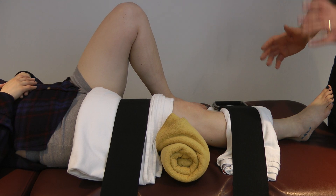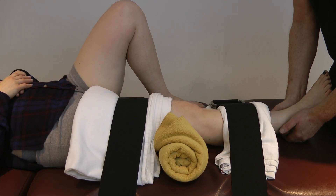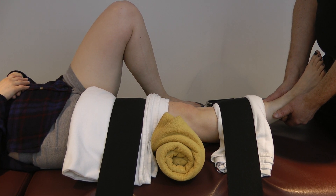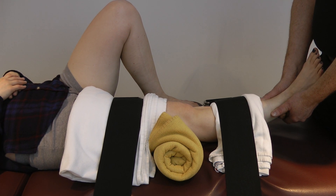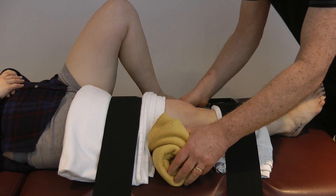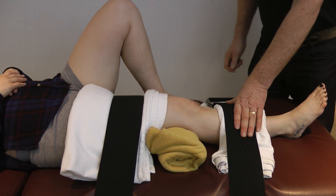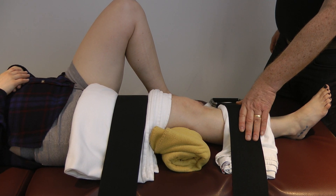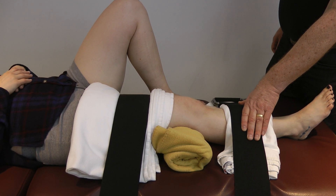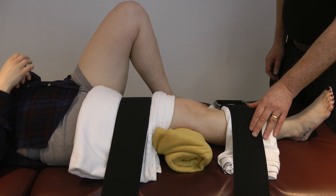We'll do one more and then have you turn onto your side. Now I'm going to try it without putting my hand here — I'm going to lift up on the knee and ankle. How was that, one to ten, ten being the most pain you've experienced? Probably about a three. Not too bad. I think it's because the strap is wide so it's not a single point of pressure.